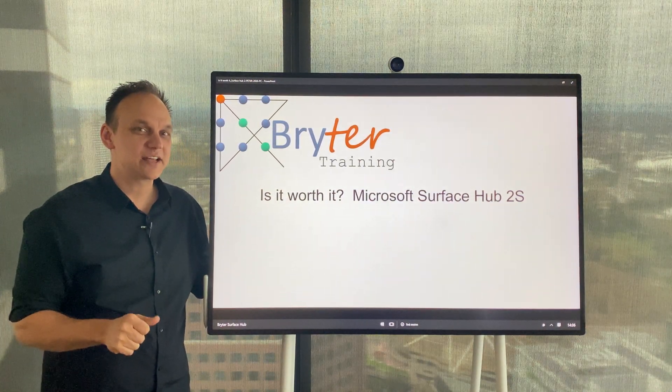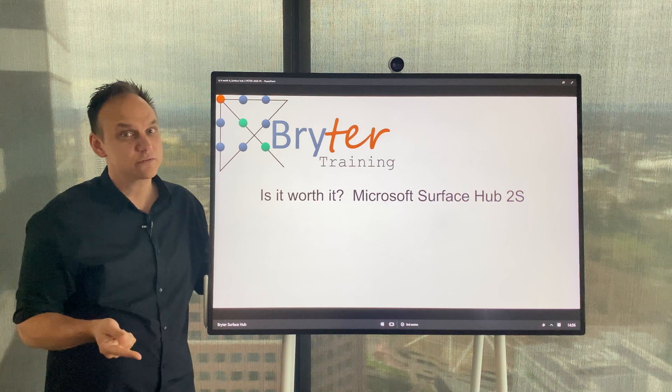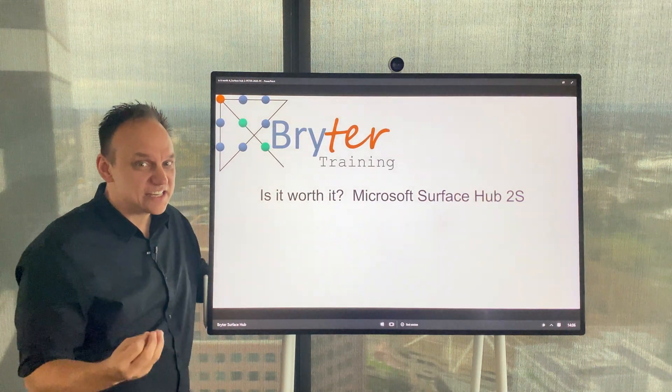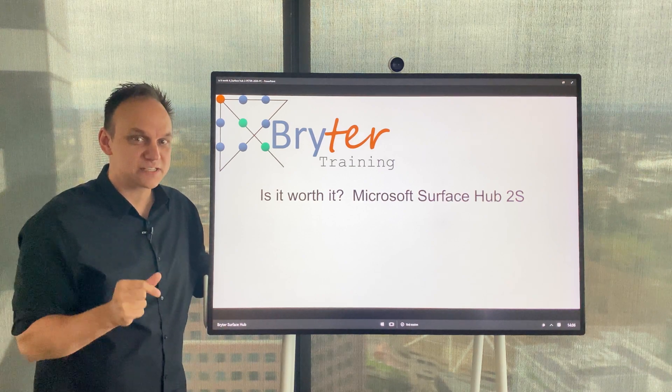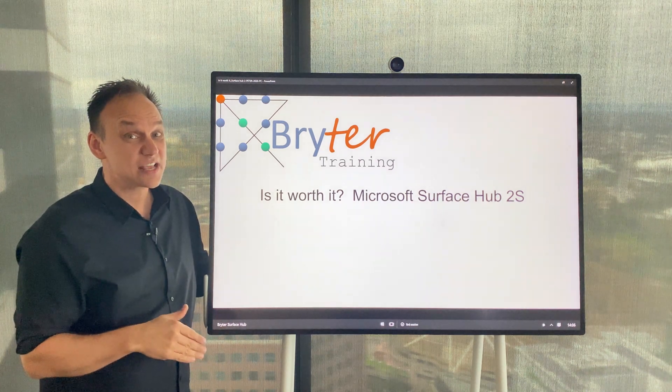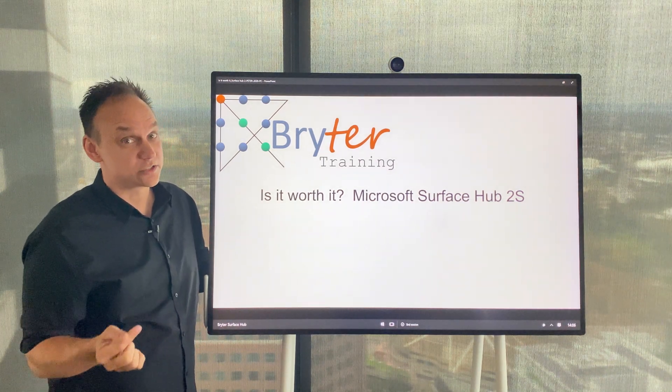Ahoy! I'm Peter from Brighter Training and today I'm talking to you about the Microsoft Surface Hub 2S. This is something that I'd wanted to purchase for years, and I finally got around to convincing my husband to invest in one, so I just want to share our experience in purchasing this and to answer the question of whether we think it's worth it or not.